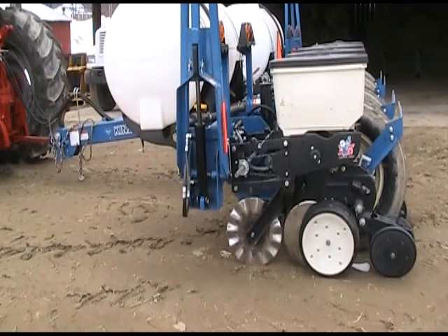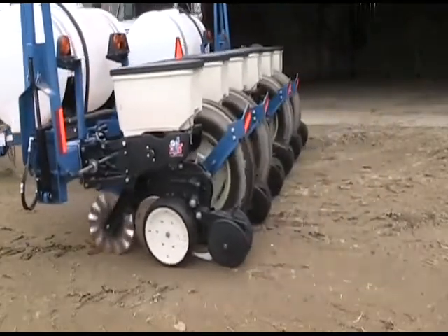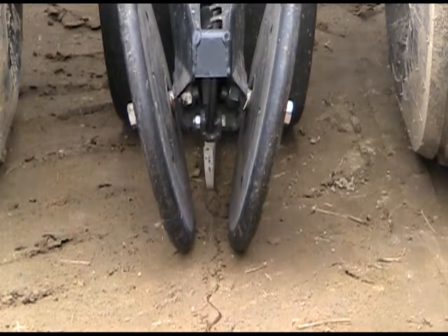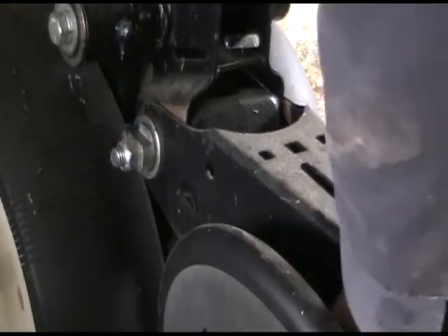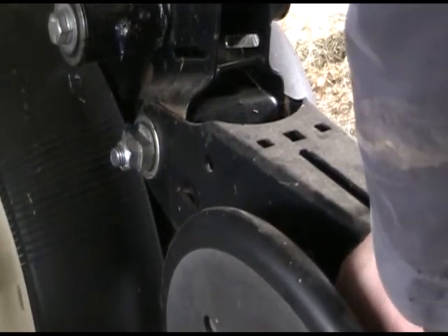Check to see that the planter units, coulters, and disc openers are properly aligned. Lower the planter and pull forward a few feet — the mark from the disc openers should be exactly between the closing wheels. Wiggle the closing wheels back and forth to check for excessive play. Adjust or repair if needed.